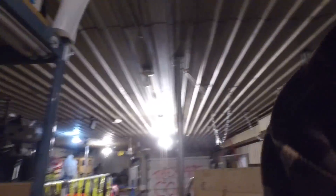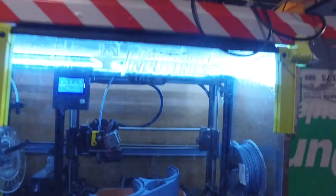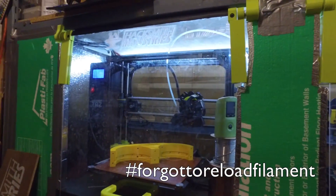All right, so it's about 3 a.m. right now, and the 3D printer just finished, so I want to make sure that they printed successfully, because I want to snowboard tomorrow. Looking good.